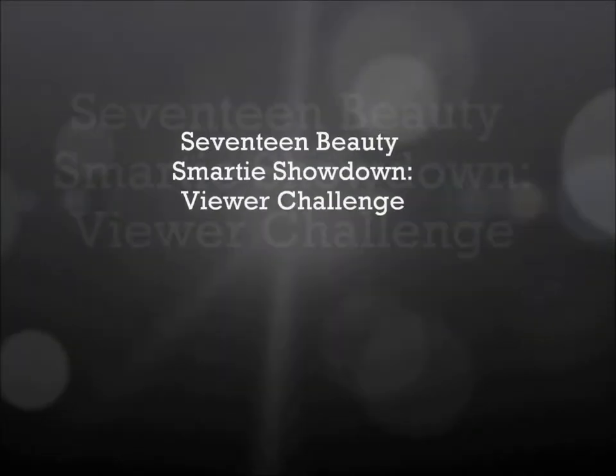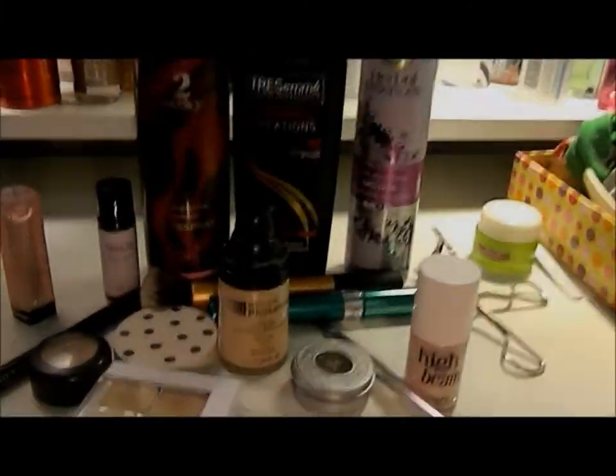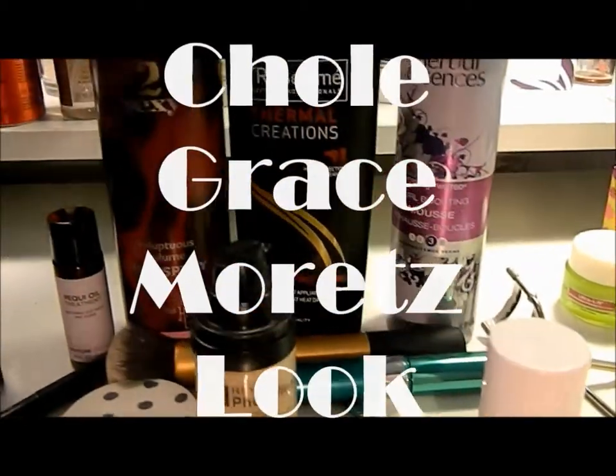This is my look for the Seventeen Beauty Smarties Showdown Viewer Challenge. I was inspired by the May cover of Seventeen Magazine with Chloe Grace Moretz. So let's get into it.